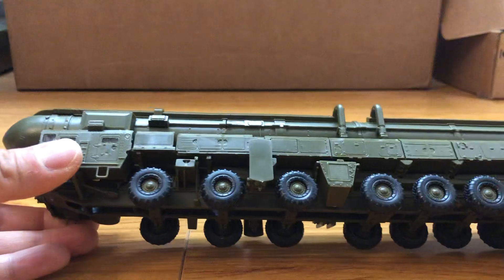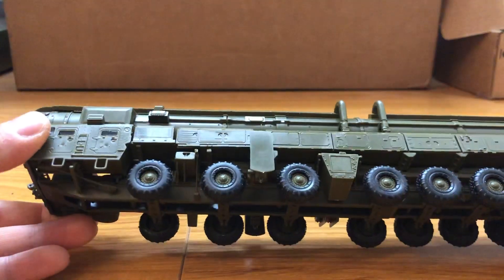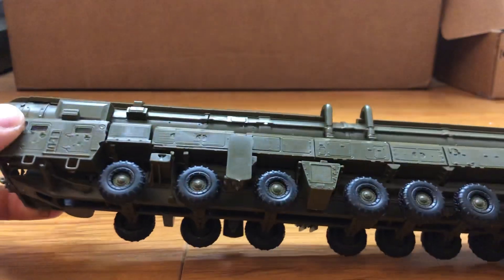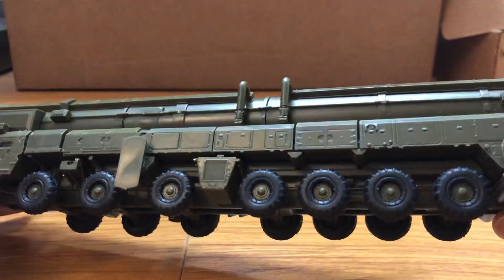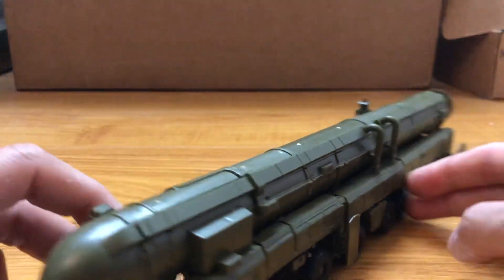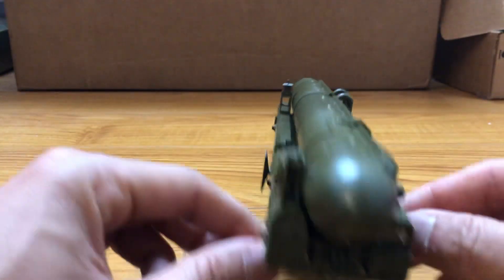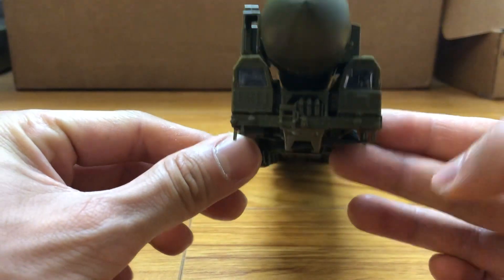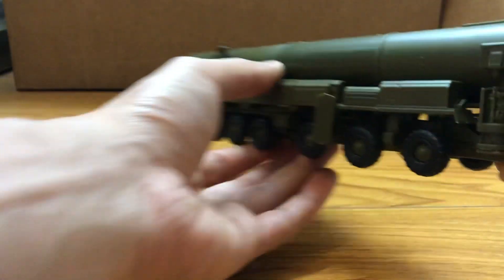To be honest, it wasn't a fun build because of a lot of small pieces — kind of tricky — and a lot of them almost broke off too, had to use super glue. A lot of them didn't want to fit inside the hole, so I had to do some modification or shave the part a little bit in order to make them fit, and I'm just glad it's over.